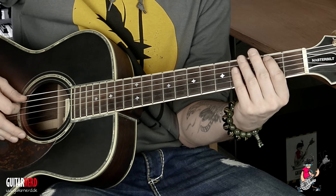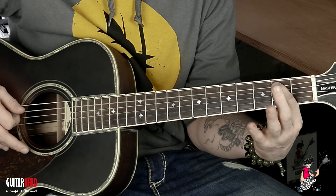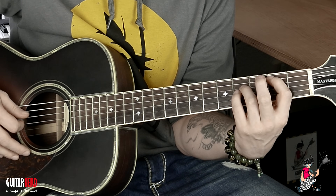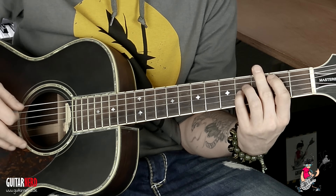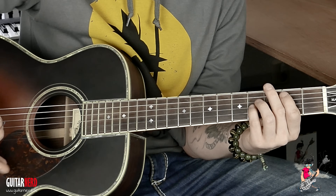Okay, at the beginning that's a B power chord. That means index finger on the 2nd fret on the A string, then ring finger on the 4th fret on the D string, and exactly the pinky. And that chord we hold practically two bars — I'll do it with palm mute.